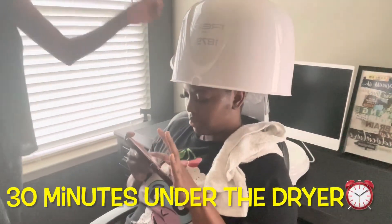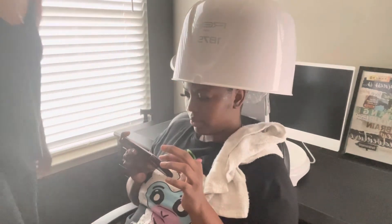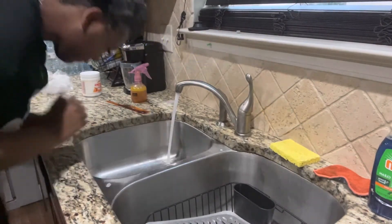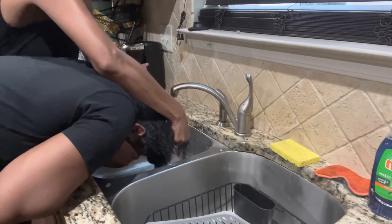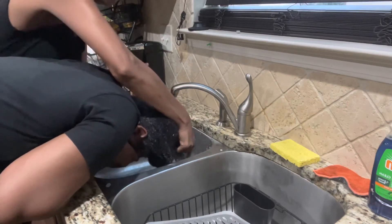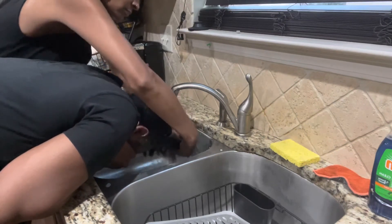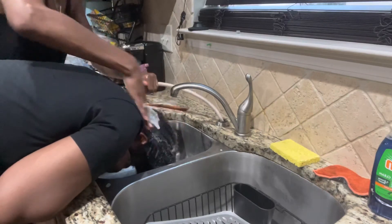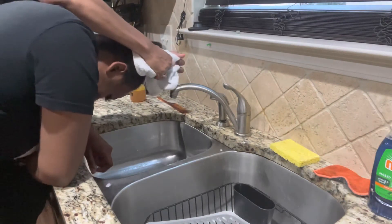Now I'll put a plastic cap on, and now it's time for her to go into the dryer. Now it's time for her final rinse, and as I'm rinsing I'll be using a wide tooth comb to detangle. Her hair is super manageable and very soft. Now I'm just drying out her hair.